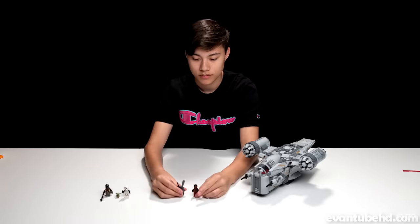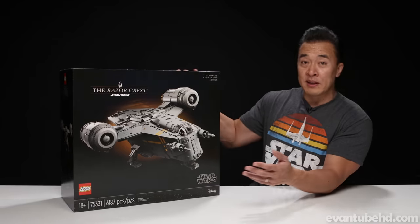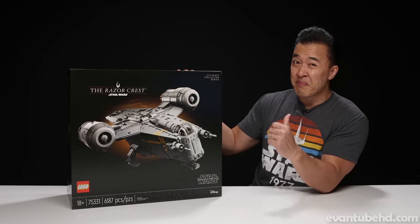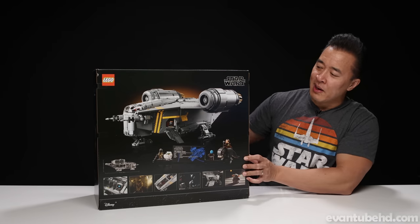Evan built the smaller version of this not too long ago. If you guys missed that video, check it out. But since this is 18 and up, you know who has to build it. Let's give you guys a look at the back of the box here.